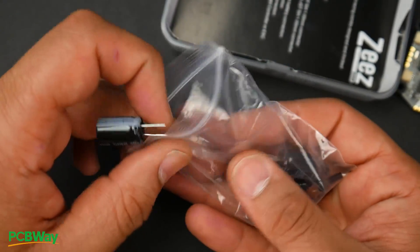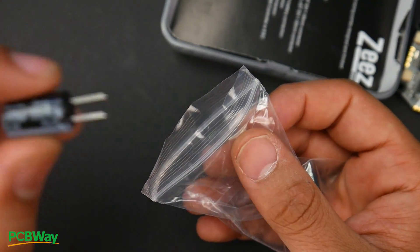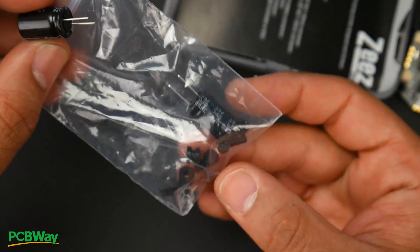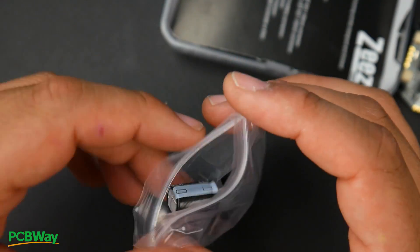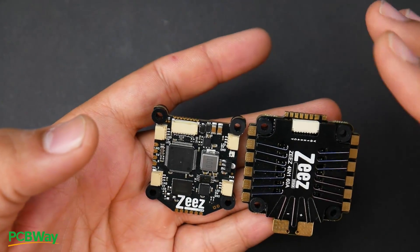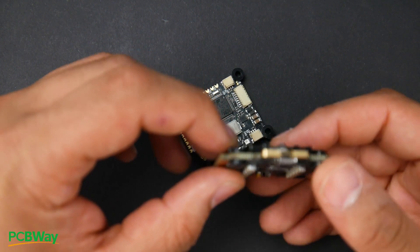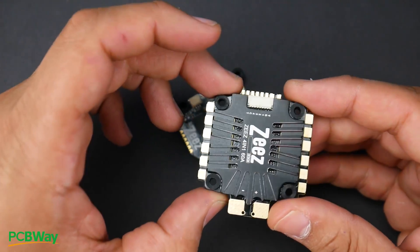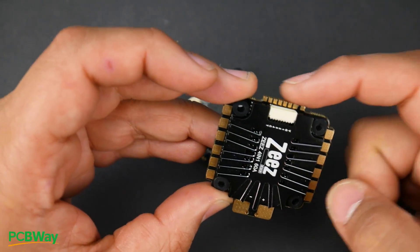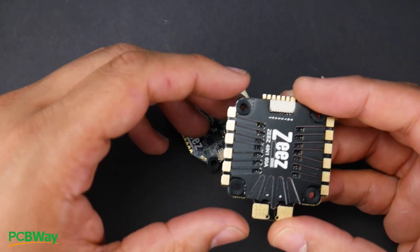In the second goodie bag, they provide two 35-volt Rubicon low-ESR capacitors rated at 470 microfarads, more rubber grommets, and metal standoffs. Now the 4-in-1 ESC looks to be designed by either Spedex or Racer Star — they look exactly the same in design. What's really nice is you can either use the connector or the soldering pads to connect it to any other flight controller, giving you flexibility.